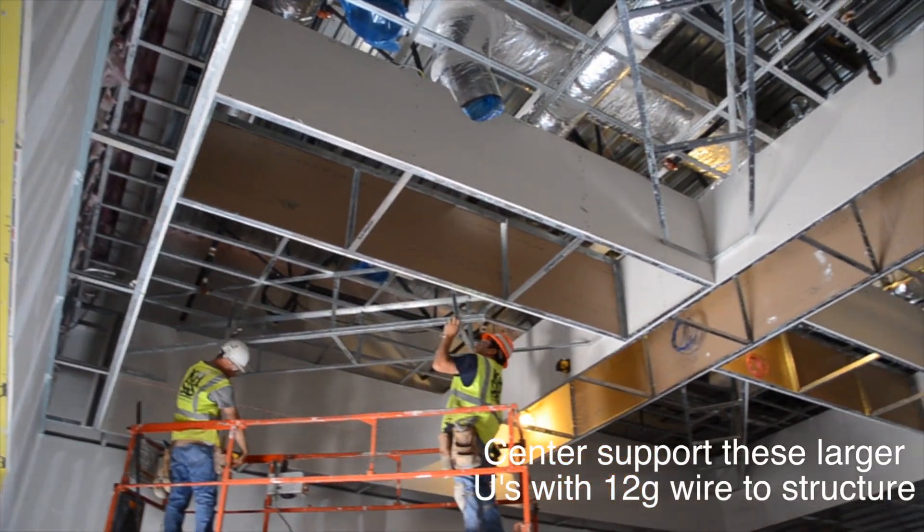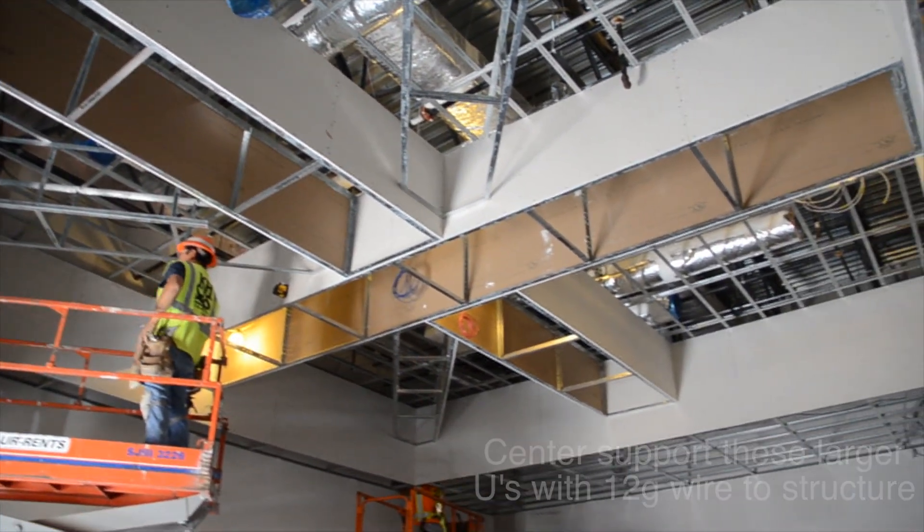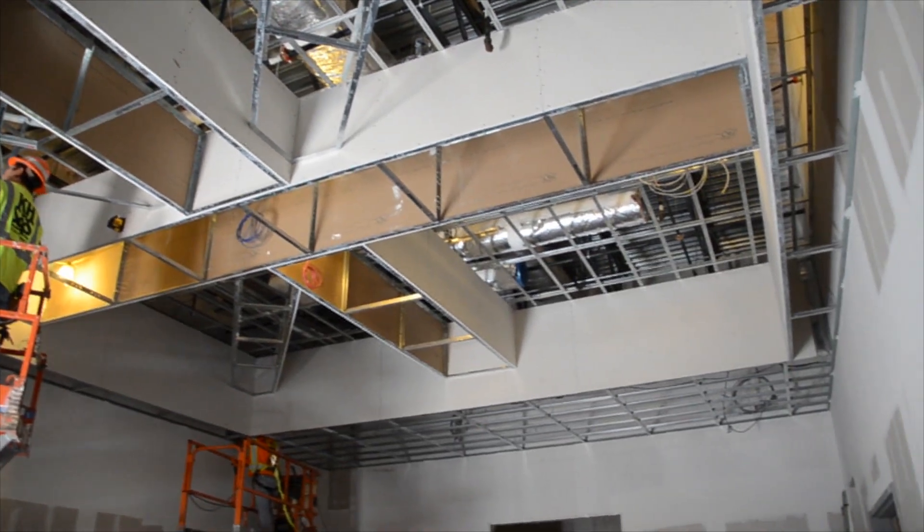Think of your time, material, and labor savings when you have eliminated all vertical steel framing to structure, as in this installation.